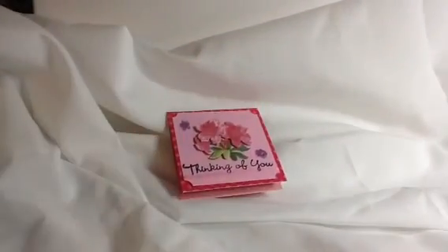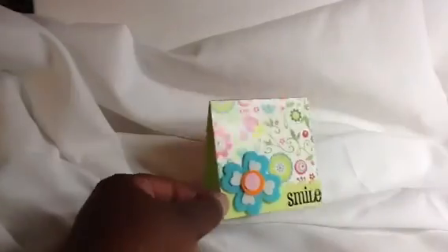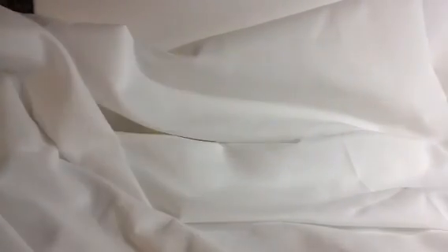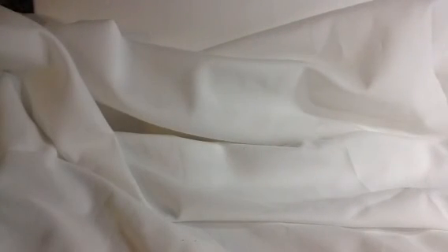This is another one — 'Thinking of Y'all' — and my last one. I love the way they all turned out. I used a stamp right here from Hobby Lobby that I got on sale last week.